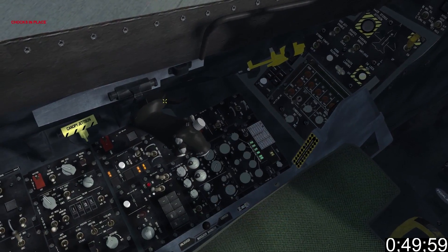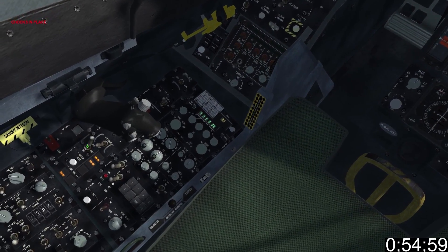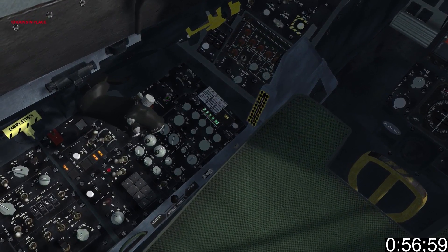Take note of the position of the throttle idle cut off. Set the main power switch to power. Then right-click on the start switch to select start 2.